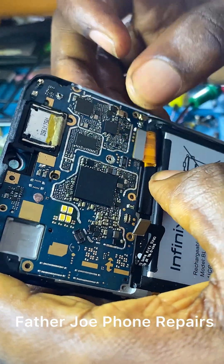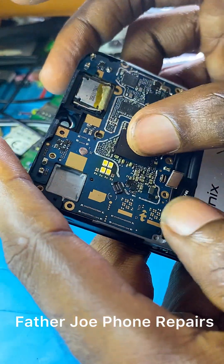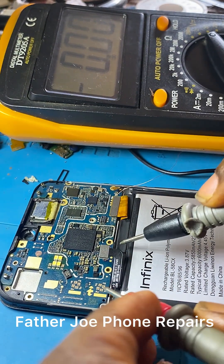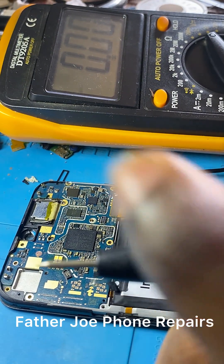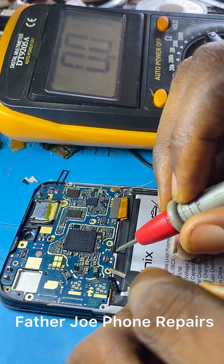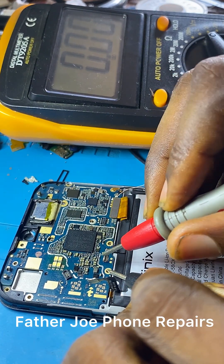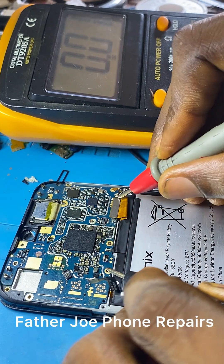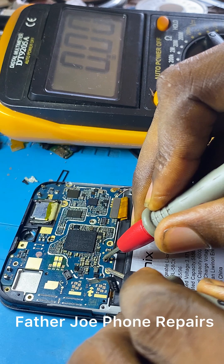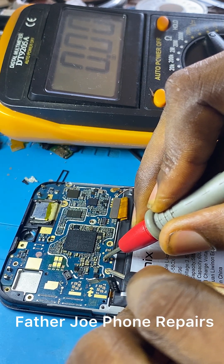It is important to take your time to check and be sure. The next thing is to bring my multimeter, connect the charger to the phone, and test it. I test the VBAT to see if there is voltage — we don't have voltage. I then check the V-bus and we have voltage there, but at VBAT we have nothing. Something is wrong here.